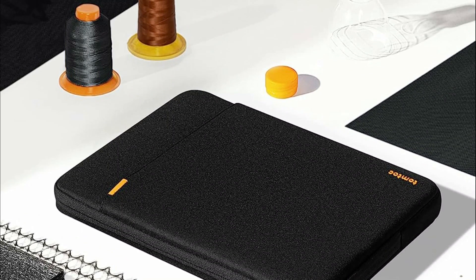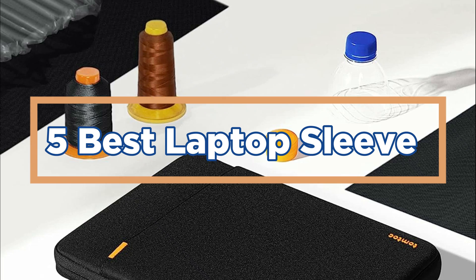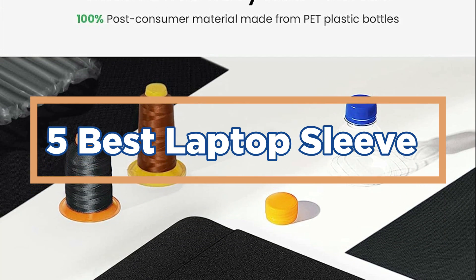In today's video, we will show you the top 5 best laptop sleeves. So, let's get started.